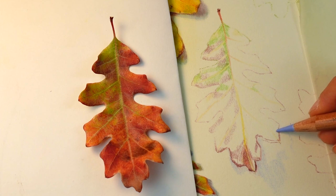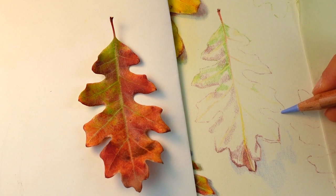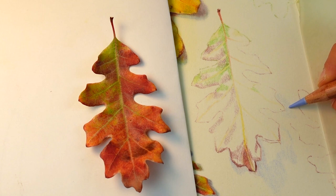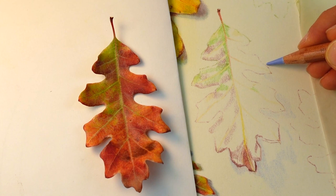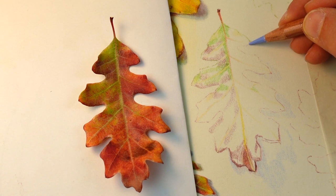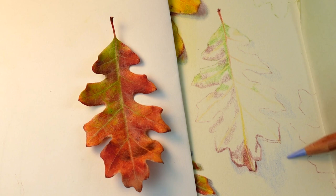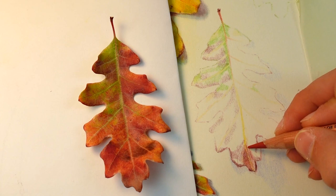Just in case you're not familiar with the term cast shadow — it is the shadow that the leaf creates or casts onto the paper, not the shadows on the leaf itself. I'm keeping those cast shadows soft by not outlining them. Instead I'm using really soft circles or ovals to create a shape without an outline. I also never drew these cast shadows in my initial drawing and didn't transfer any line work over. That was intentional because the cast shadows might change as my lighting changed, and I didn't want any harsh lines to work around.